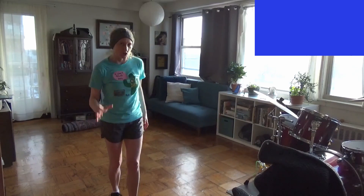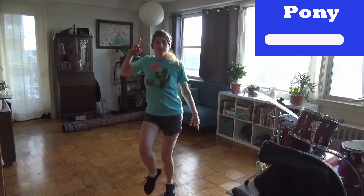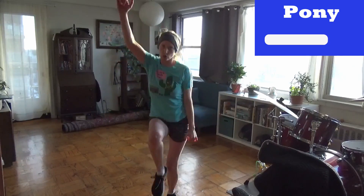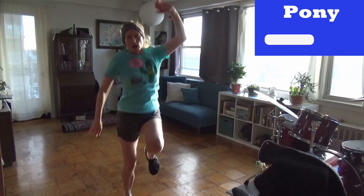Break it down. Move number five: the pony. It's related to the prance, but it's bifurcated. I'm sure you guys all know it. You go to one side, and the other side, and one side, and the other side. The arms are mandatory. Mandatory. The turn is optional. Mandatory arms. Optional turn.